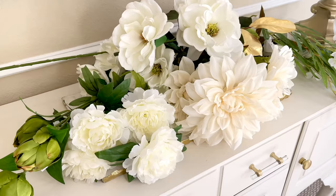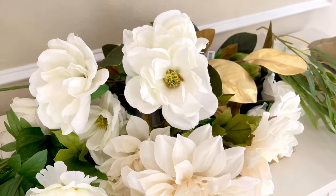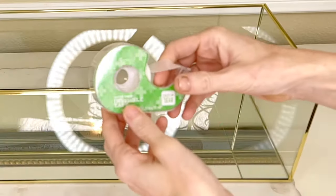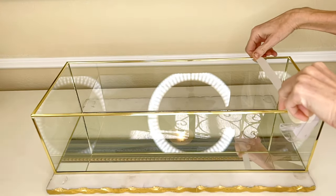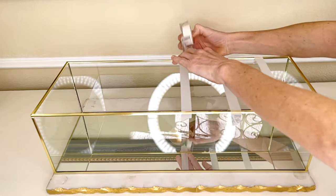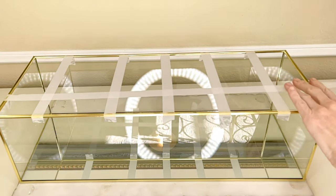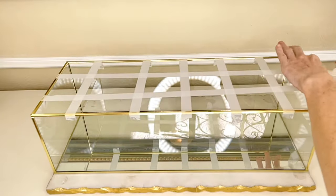They also had some really pretty artificial flowers there — a little more expensive, but they did have some affordable options as well. To begin my arrangement, I'm going to use the tape grid method. I love using this because it cuts down on the floral foam and the cost of flowers. I'm going to get my clear tape and make a grid, simply spanning the tape across the gap of the container.